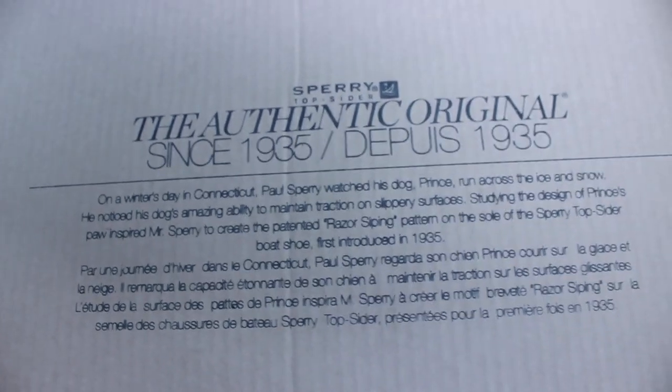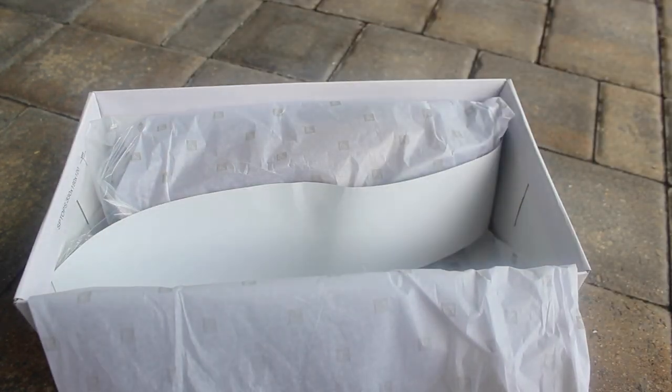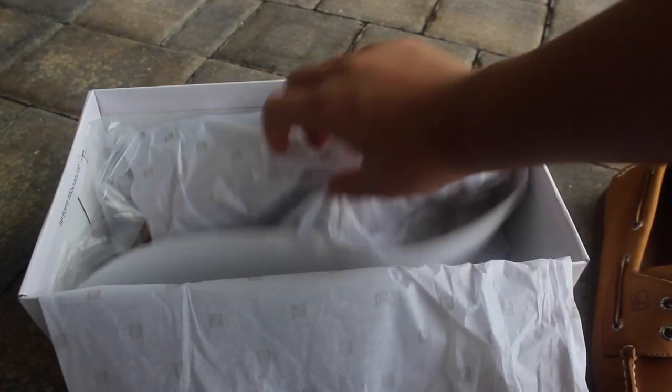Here's the inside of the box — you can pause and read that. The reason for no on-feet or detail shots is that I think a lot of people have Sperrys, and it's not a special colorway. It's just a regular Sperrys colorway.